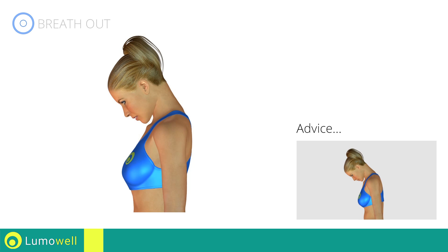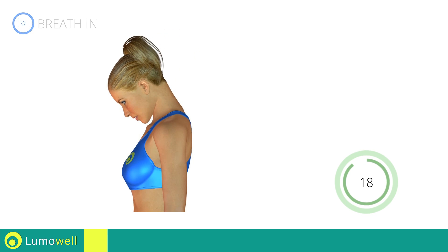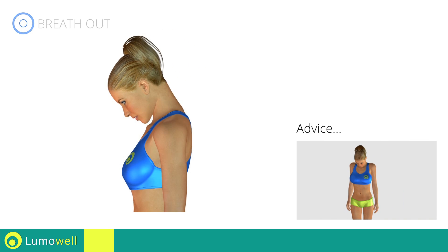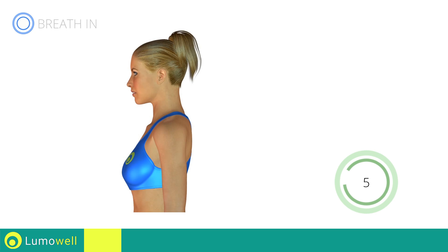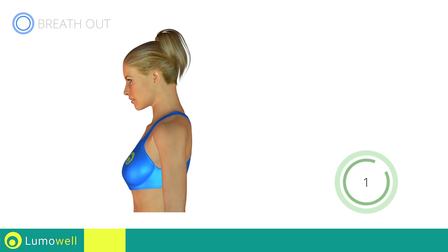Don't bend your back, keep it constantly straight. Be sure not to lift your shoulders, keep them down and relaxed. 5, 4, 3, 2, 1, stop.